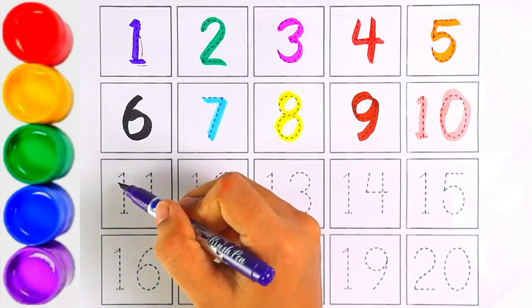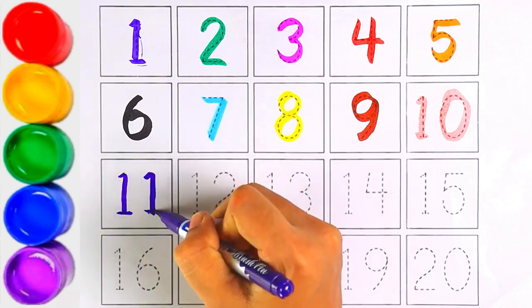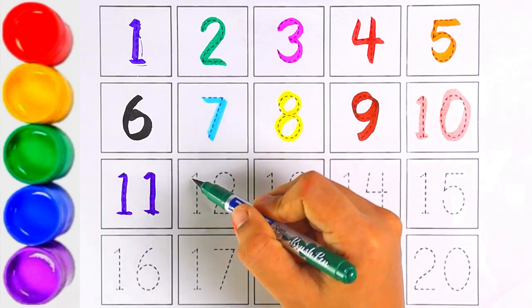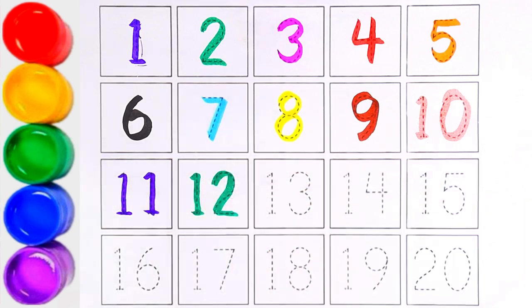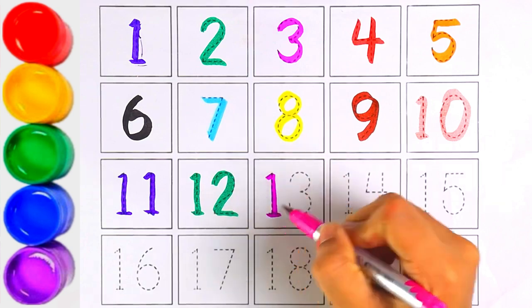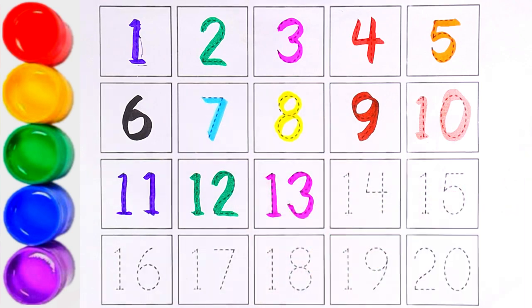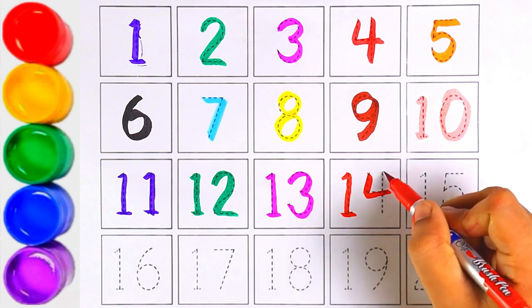Number eleven. Number twelve — one and two makes the number twelve. One and three makes the number thirteen.